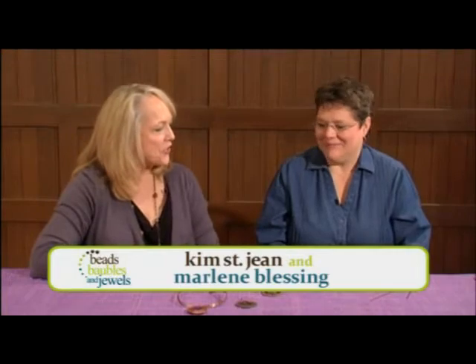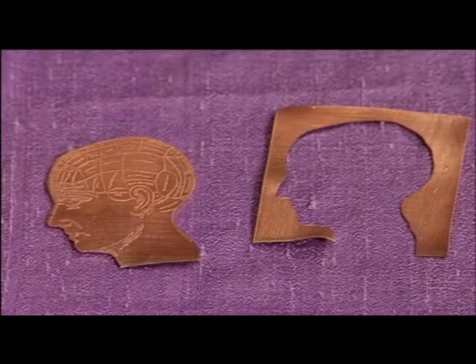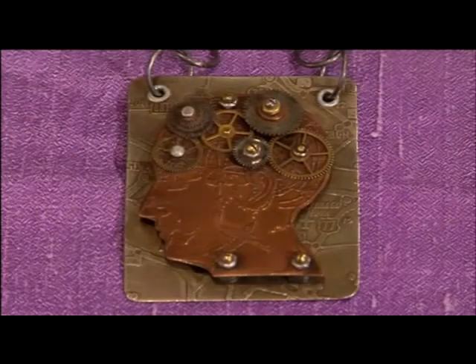Hi. I'm here today in Santa Fe at a bead show with fabulous Kim St. Jean, who's going to show us how to do her Thinking Man - or at least part of it. We're going to do the sawing portion of this project today. This is a pin, a very unique pin.